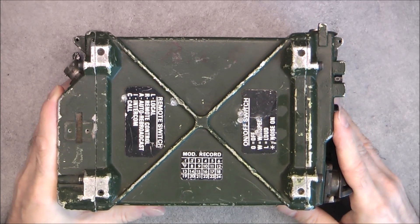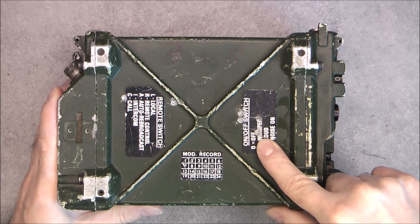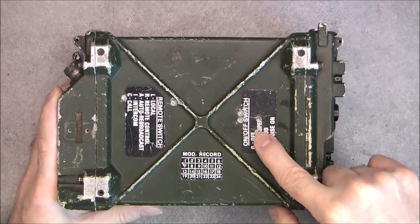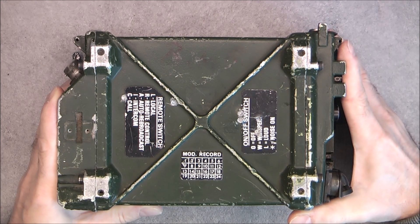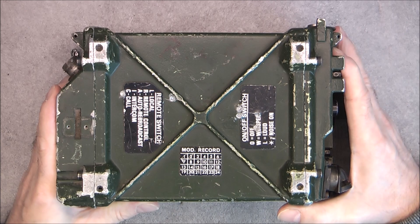I had to drill holes in the box because it was bent towards the internals and everything was stuck inside. So I had to drill holes, put a big screw in them and pull with big pliers, and I was able to unbend it a little bit, just enough to be able to extract the contents.